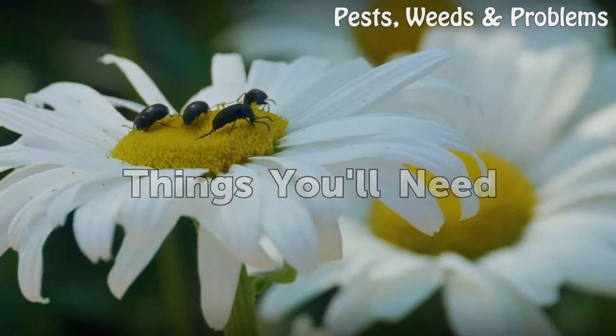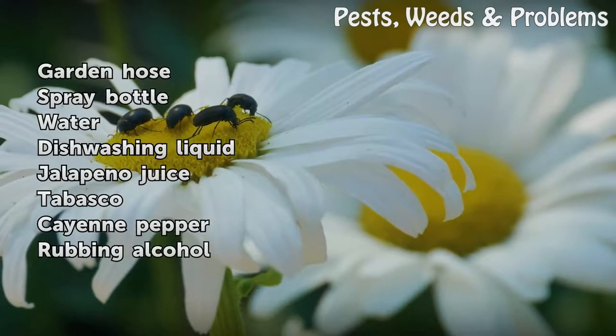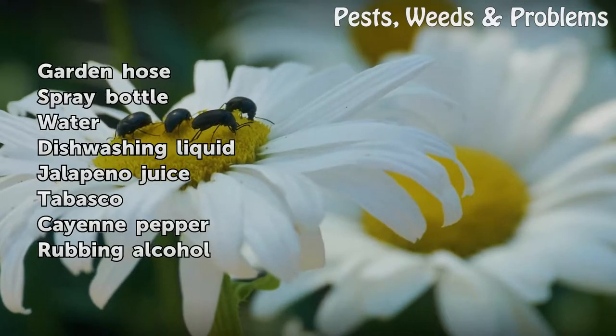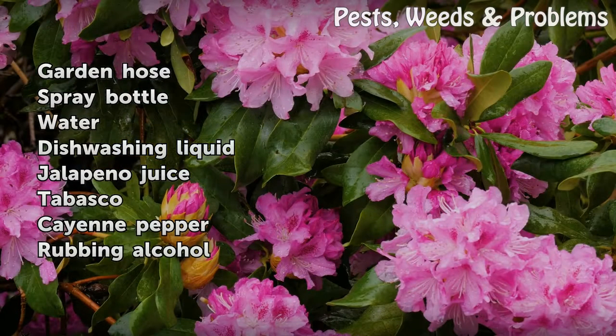Things You Will Need: Garden hose, spray bottle, water, dishwashing liquid, jalapeno juice, Tabasco, cayenne pepper, and rubbing alcohol.